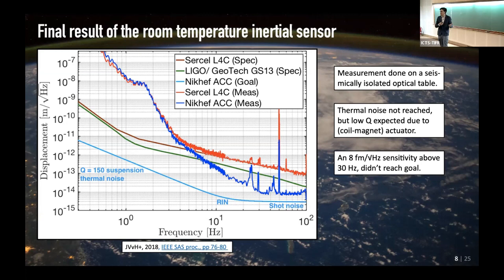I have mixed feelings showing this result because below the green curve — the best inertial sensor that LIGO uses in its suspensions — we're better than that, and I think it's one of the best if not the best inertial measurement ever made.